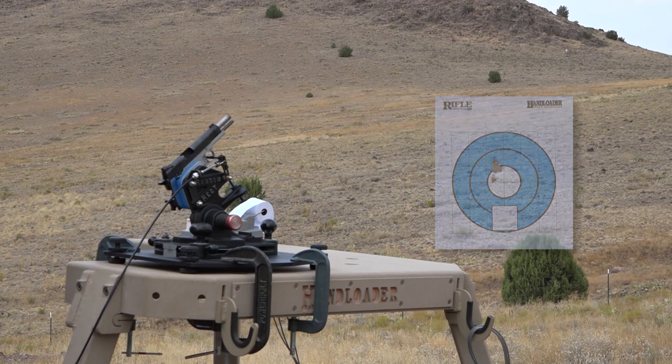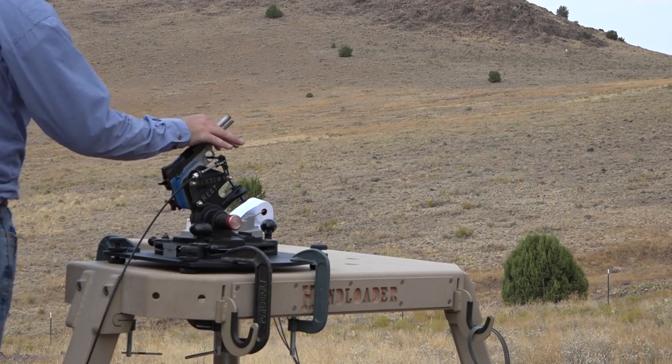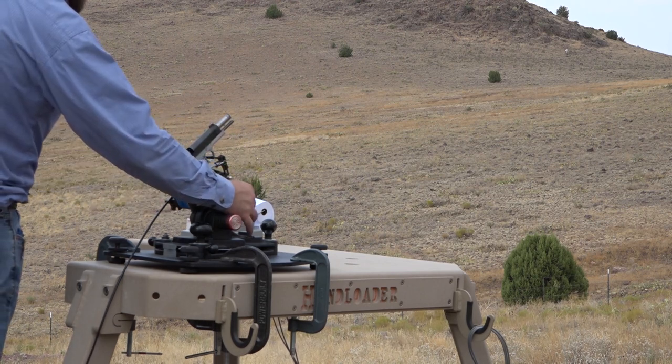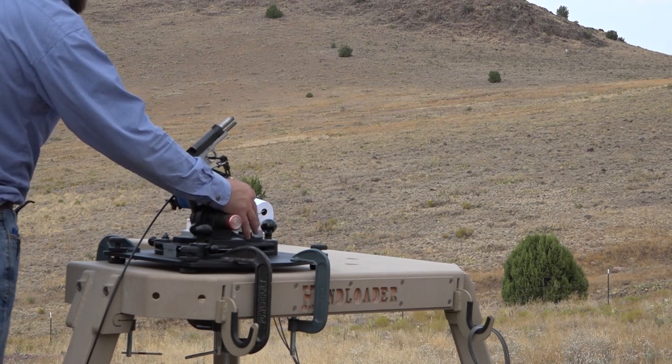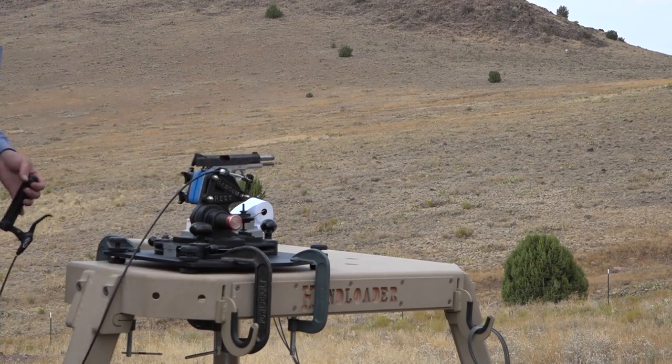And there you have it — five shots. When you're returning this to battery, you never want to push down on the gun or the grip inserts or any part of the firearm. You want to push down right here on the rest itself. That's where I like to push, and that won't affect your repeatability.